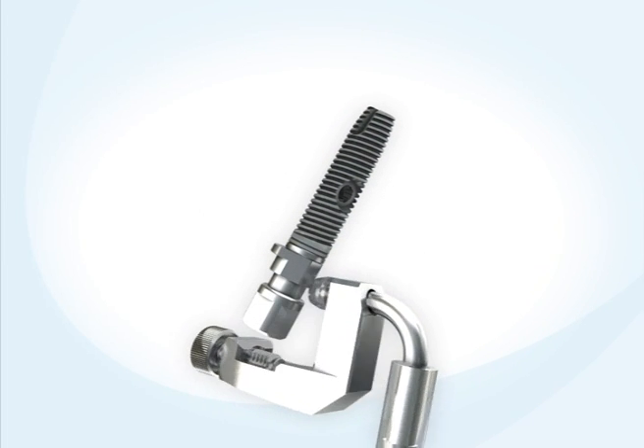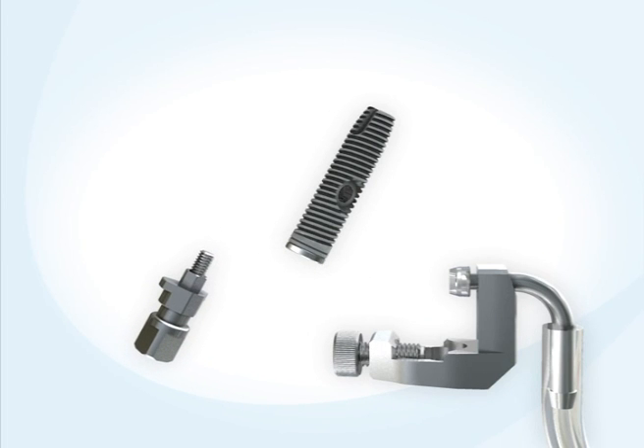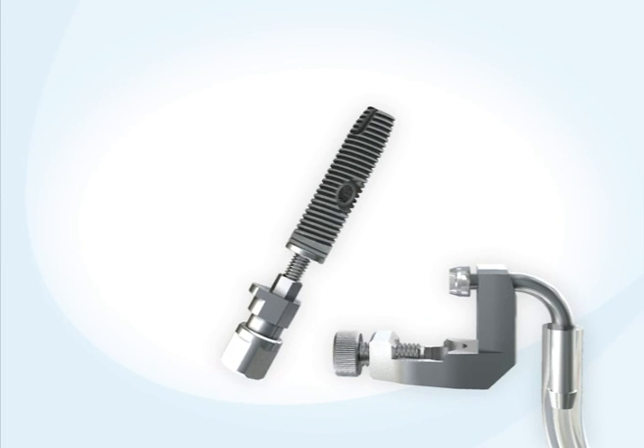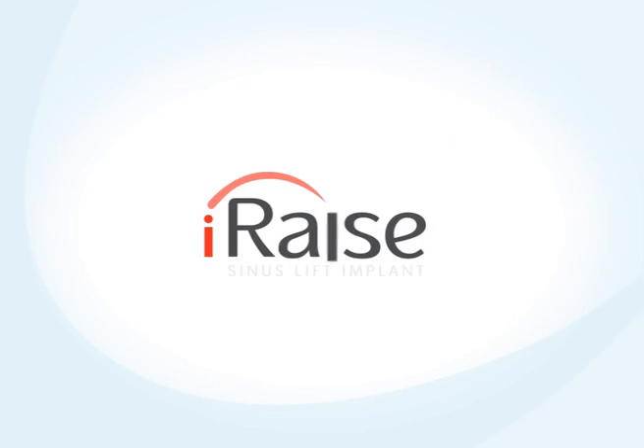The I-RAISE is handled using the implant applicator. An adapter is assembled on the implant to facilitate the injection of fluids.